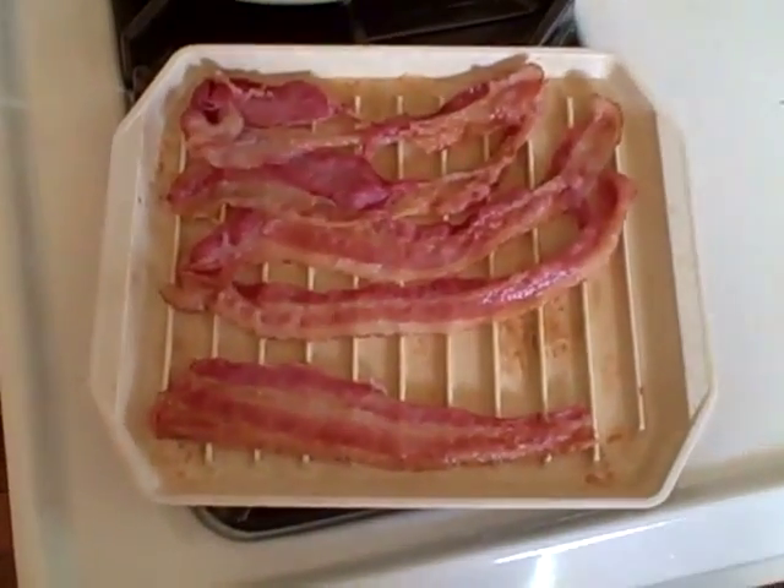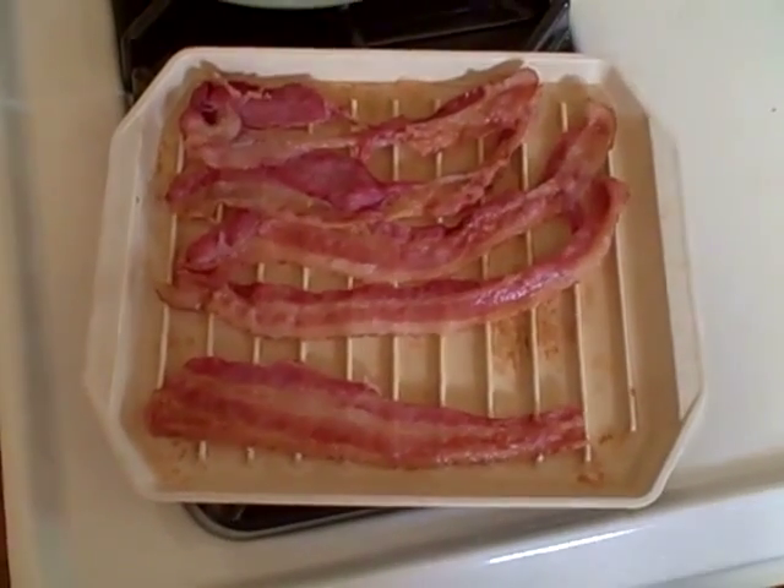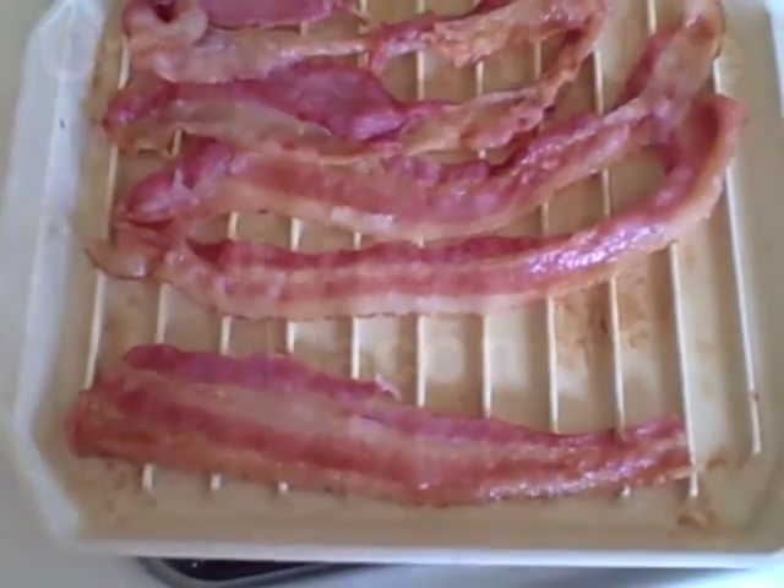Unless you want to spend a whole lot of time cleaning your microwave, put a paper towel over your bacon before you cook it. There you go — this bacon cooked for three minutes, and that's the way I like it. Perfect.